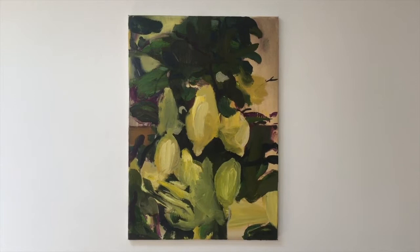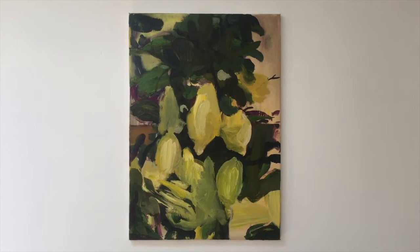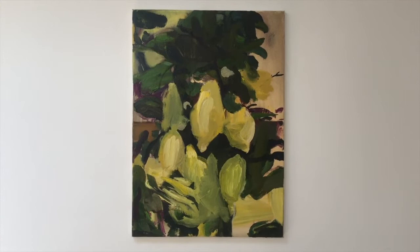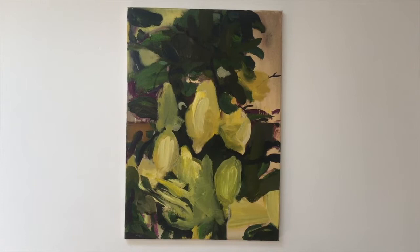One might say that this evocation of a fruit tree consists of very vigorous, bold brush strokes, and as we can see, the suggestion of the presence of a lemon in the middle is repeated in other instances in the painting.